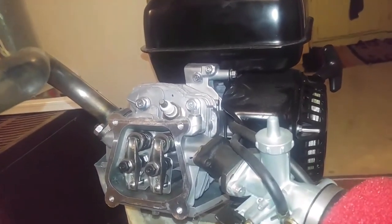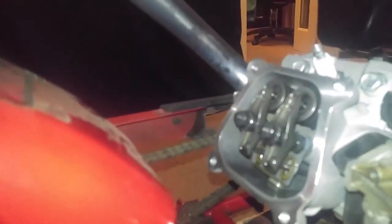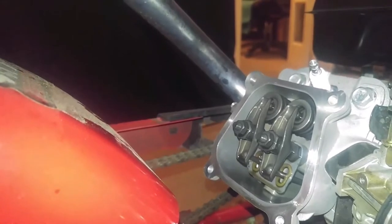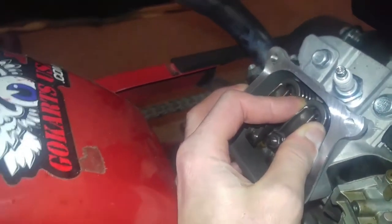This is gonna be epic because just like I told you all, I'm doing a side-by-side comparison of both of these engines. They do in fact have the same diameter valve springs, so that just means good things to come.